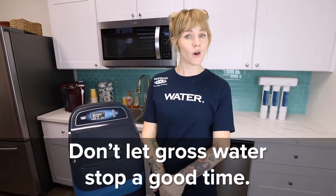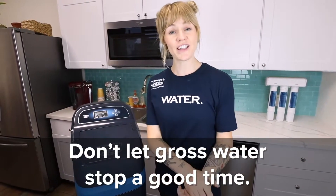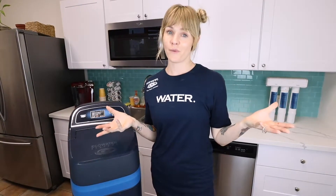Enjoy your favorite glass of Merlot, pour a fresh, clean, clear glass of water, and just enjoy time with your family. Don't be embarrassed. Get your water softener.